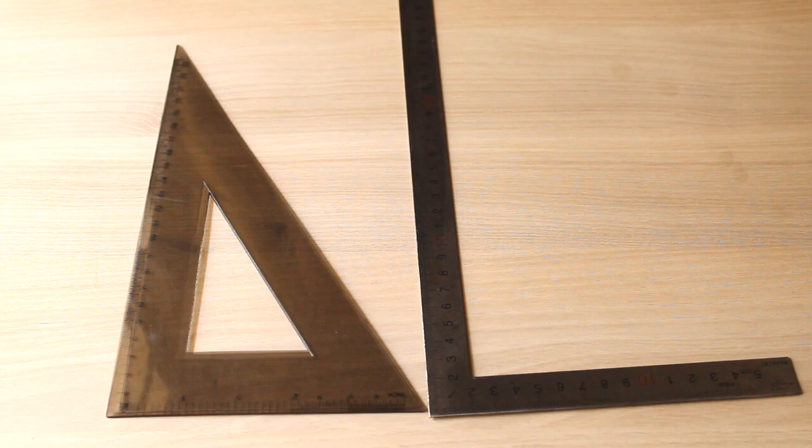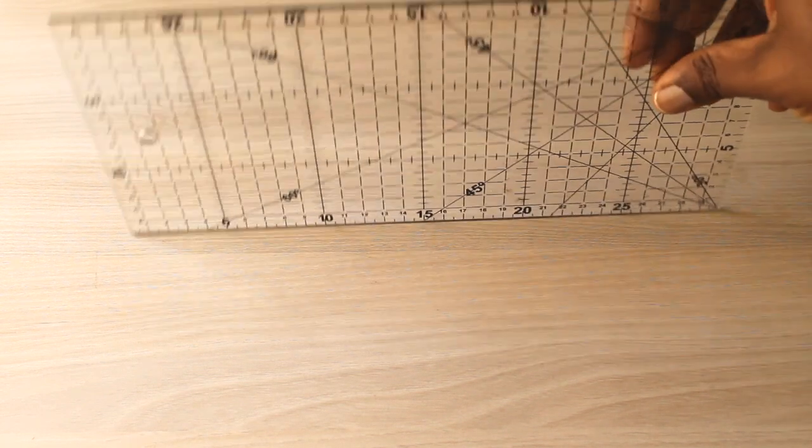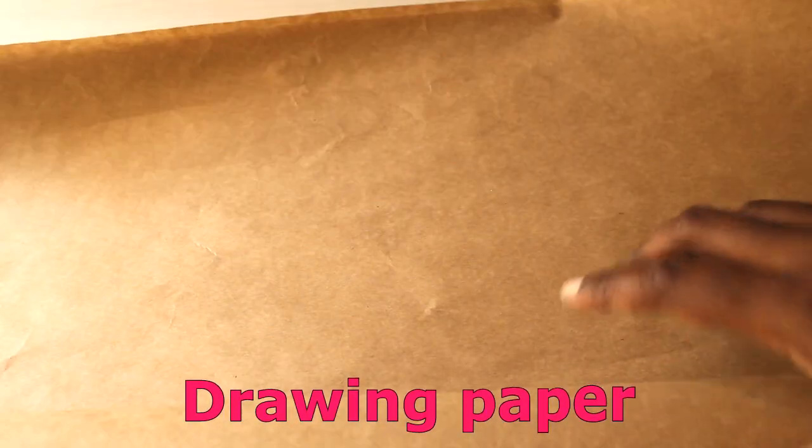If you happen to have a quilting ruler like this, it can be used as your straight ruler and your L-square or set square combined, because it can do it all. But you'll still need a curved ruler after all.